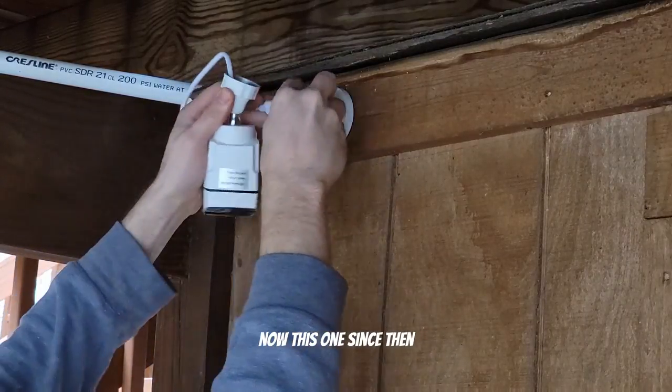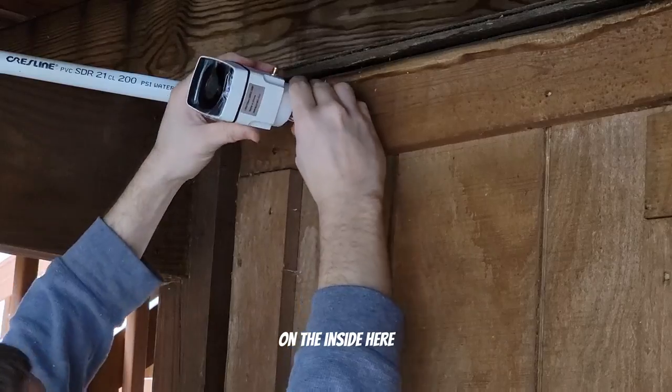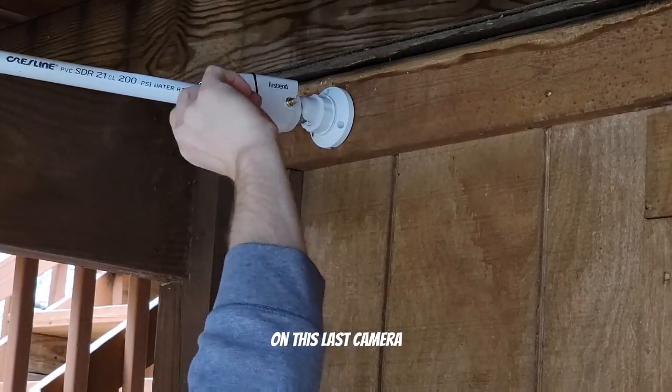This shed camera has had a little bit of trouble with reception since then. I'm thinking about moving the receiver on the inside to somewhere else so I can get better reception on this last camera.